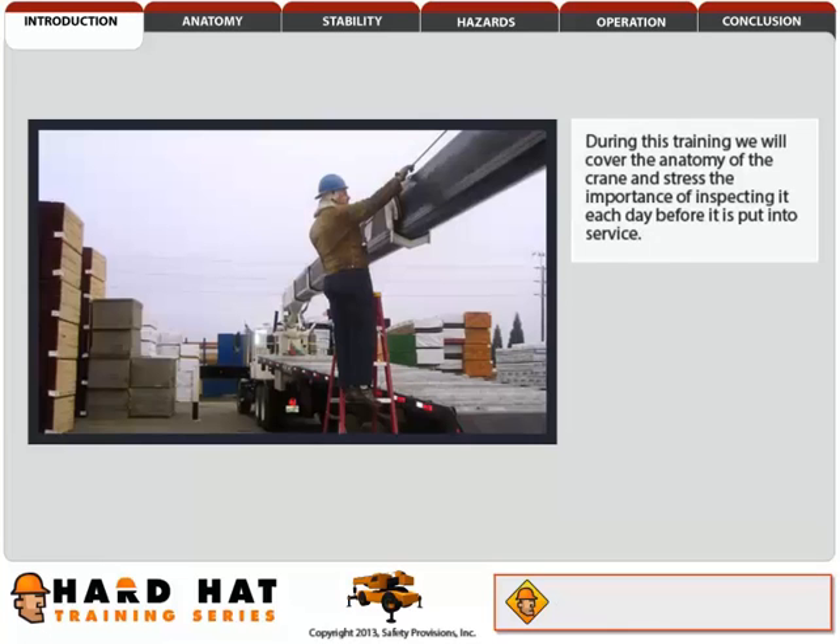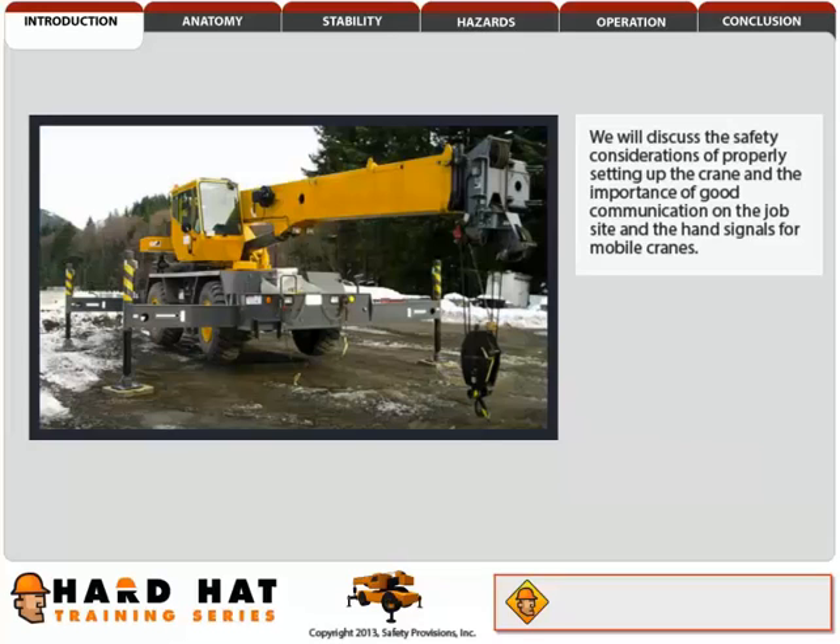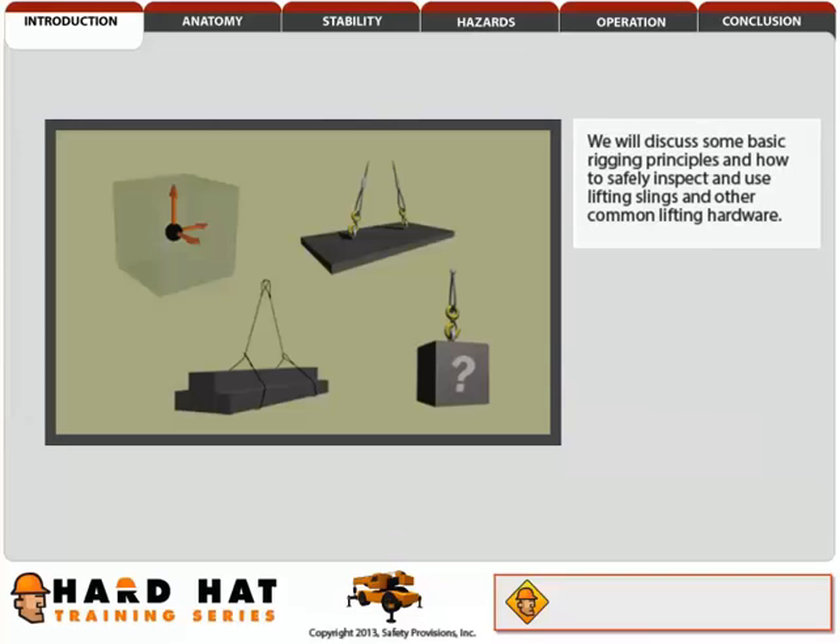During this training, we will cover the anatomy of the crane and stress the importance of inspecting it each day before it is put into service. We will look at the crane's stability and the importance of understanding and using the load chart for each lift. We will discuss the safety considerations of properly setting up the crane and the importance of good communication on the job site and the hand signals for mobile cranes. We will discuss some basic rigging principles and how to safely inspect and use lifting slings and other common lifting hardware.